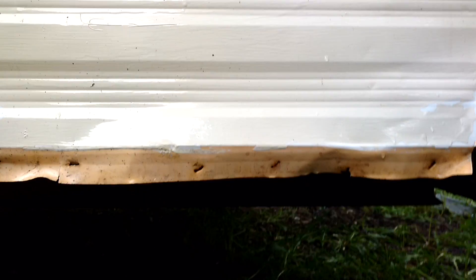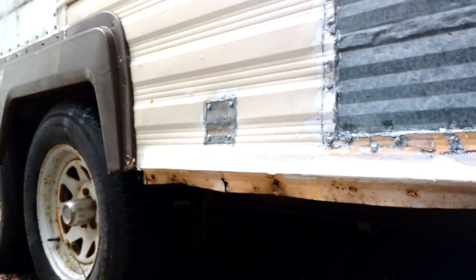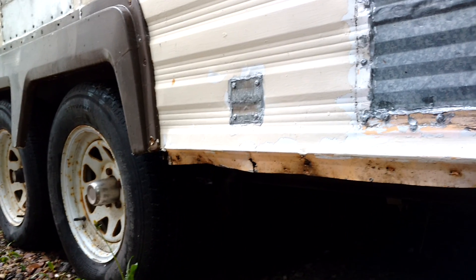Yesterday was a nice hot day out, so I started buttoning up this siding, closing it up underneath the undercarriage, running a bead of silicone to seal it up, and then just screwing it into the rail that I ran there.